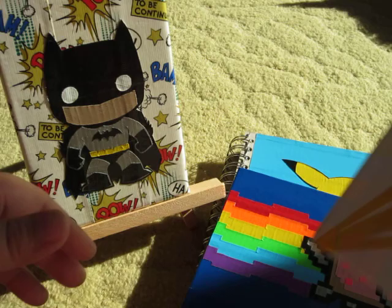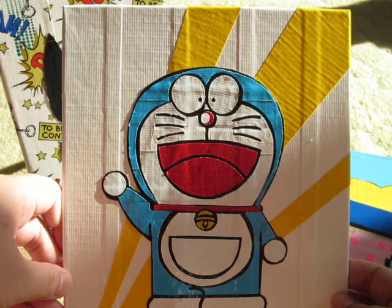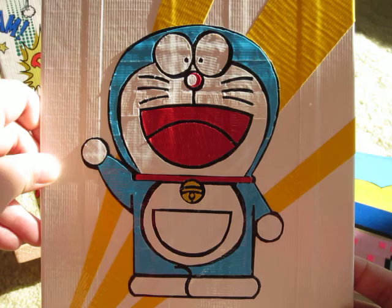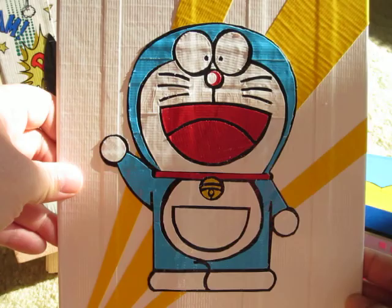The last one I made was this Doraemon character. This is actually a gift for someone whose favorite character is Doraemon, and I just wanted to give them a present, so this is what I made for them. This one was actually really hard to cut out, so it's not the best, but for the amount of time I've been working with duct tape, I think this was a great piece of work.